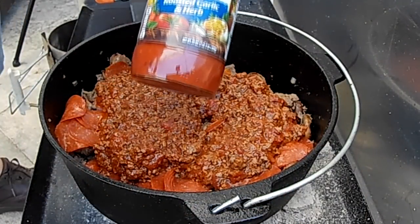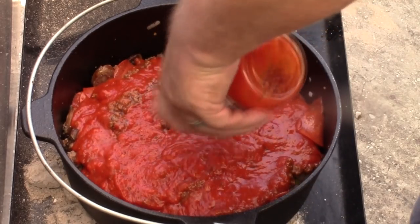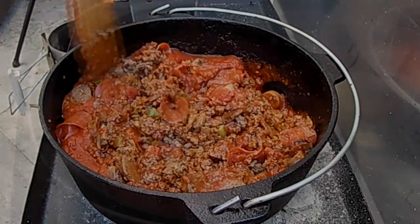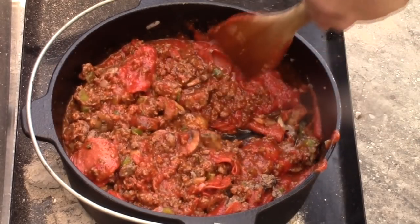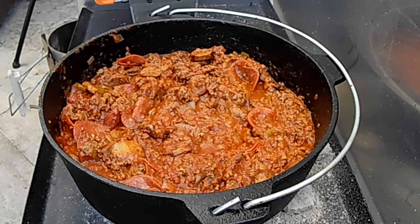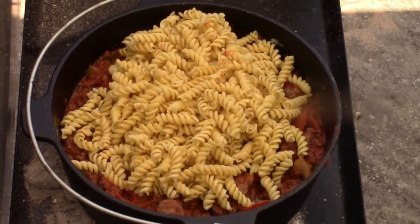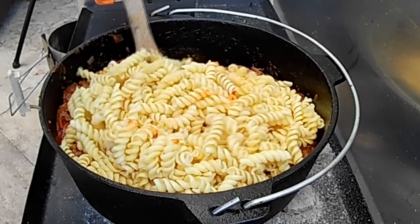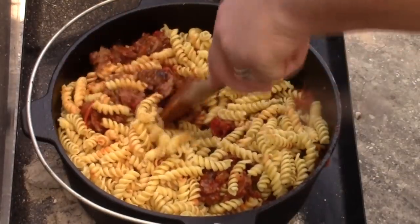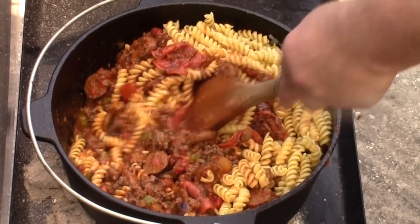After that, we're gonna use some Prego roasted garlic and herb — a full container. Spread that in and stir all this sauce in here. You could just bring one big container; if you don't like Prego, if you like Ragu or whatever brand you like, by all means grab it — use the one you like. On top of that, I'm adding some pre-cooked pasta, rotini — some people call them corkscrew pasta. We're gonna stir them down into our meat. Just cook these before you go and put them in a good Ziploc bag. That is a pound. If I don't look like I got enough sauce today, I did bring a little extra, so we're gonna see if we need some more.